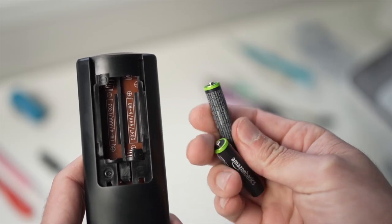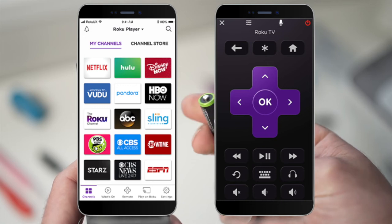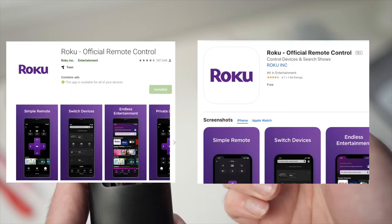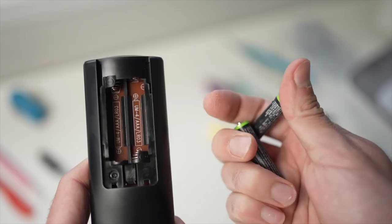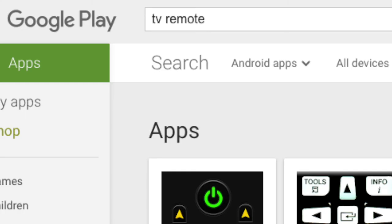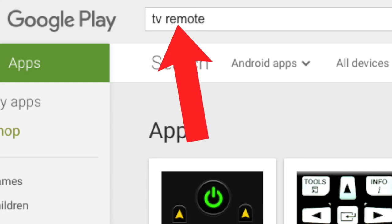If you have a Roku TV, there is an app that will let you control your TV, so you can download it while you wait to receive your replacement remote control. If you don't have a Roku TV, there are other apps that let you control your TV using your smartphone — just search 'TV remote' on the App Store or Google Play Store and you'll find many options.